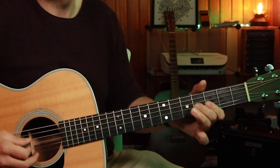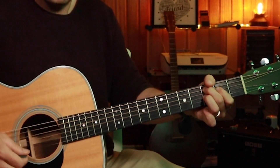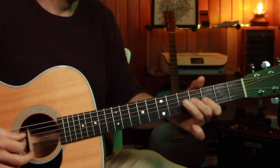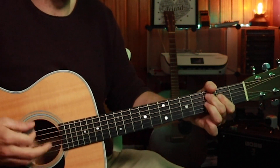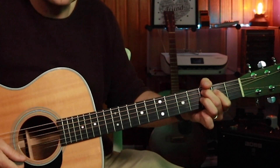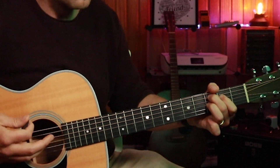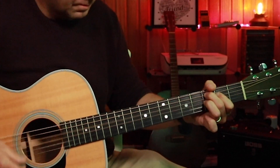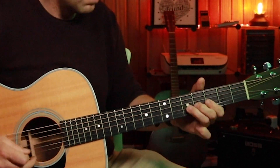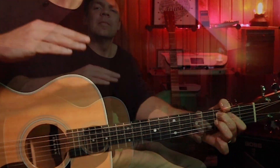So again — and then I'm going to strum. A little strum and a big strum. Like that. So that is the basis of it.